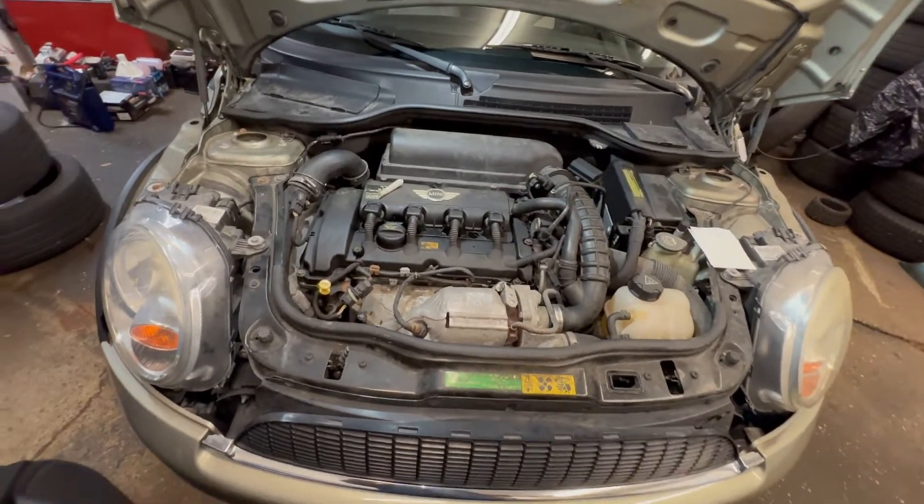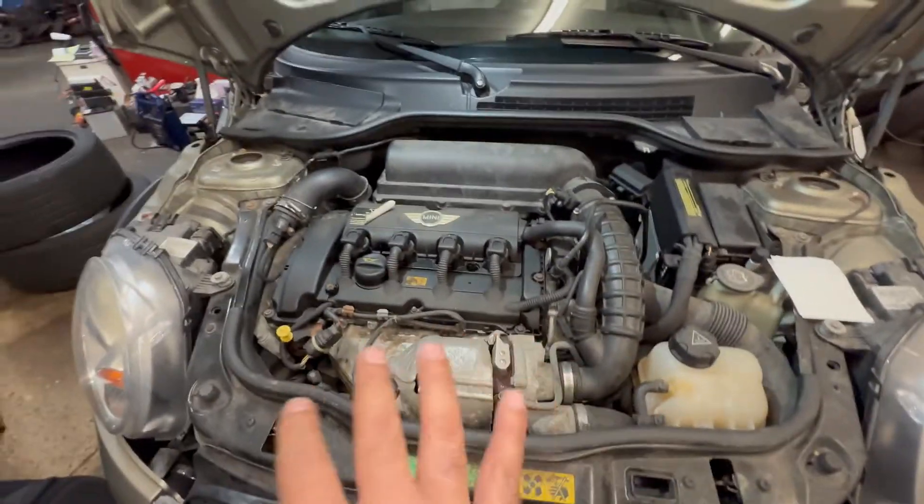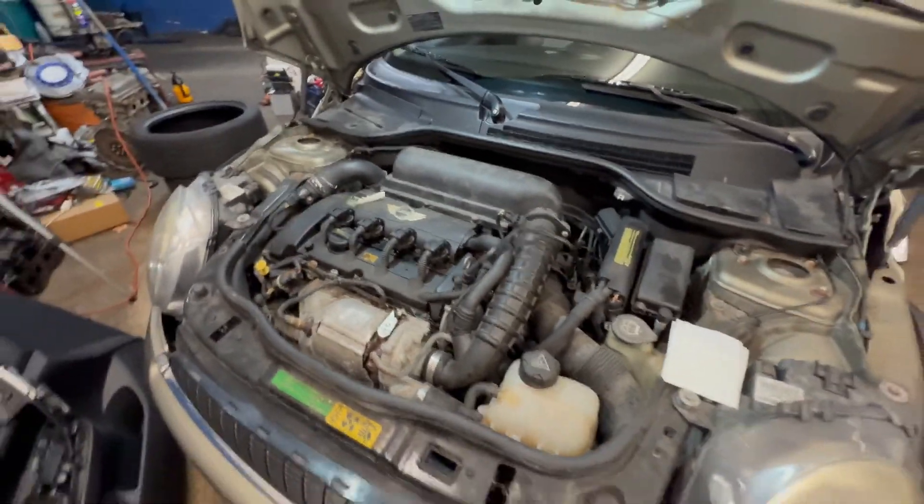What's up guys, welcome back to my channel. In today's video I'm going to show you guys how to check your oil on your Mini Cooper. It's very important to check on these — this guy destroyed the engine.